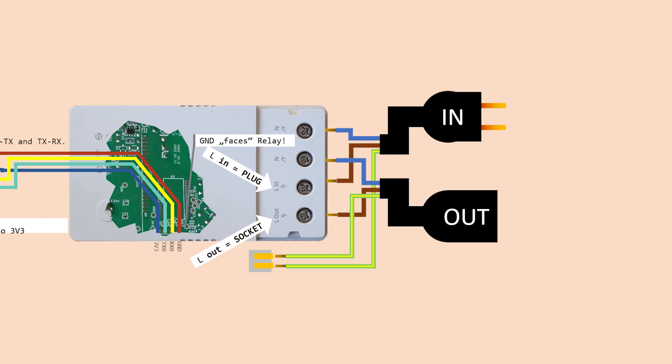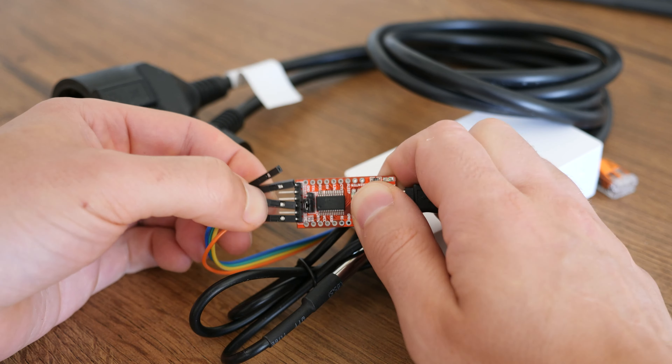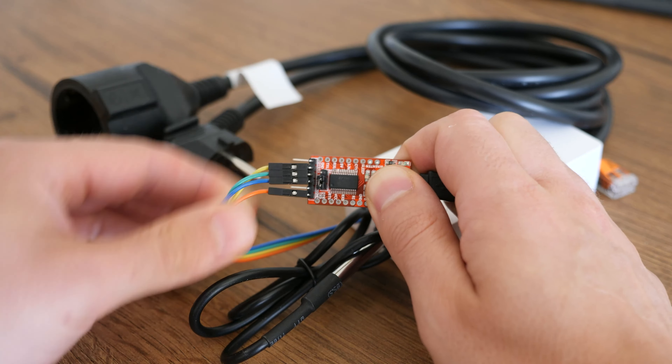The last step of the build is to connect the rainbow cables to the USB to serial converter. Again, set the jumper to 3.3 volts. Other than that there is only one thing that can go wrong — the data connection. Be sure to connect the RX from the serial converter to the TX of the PCB of the ESP32. Stuff that's transmitted by the TH Origin TX needs to be received RX on the serial converter, and vice versa.